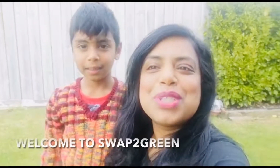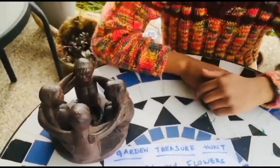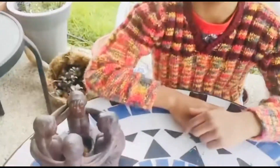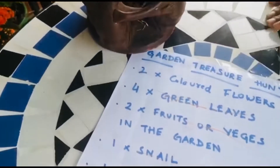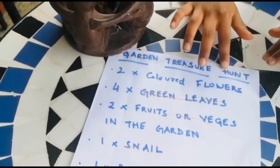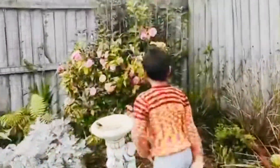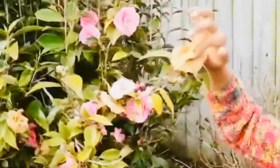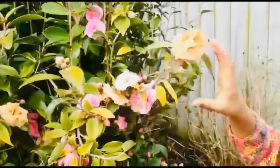Hi friends, welcome to Swap to Green! Today we are going to do a treasure hunt for kids, and I hope you guys have fun as much as we do. There are a lot of activities from making flower bracelets, to magic potions, to garden treasure hunts that you can do with your kids — and what better way than getting out in the sun and about in your own garden.